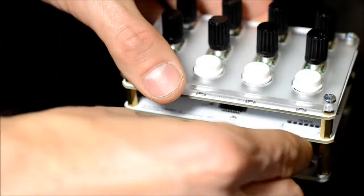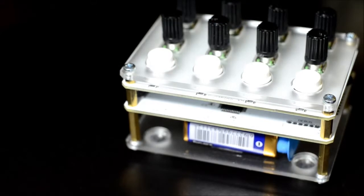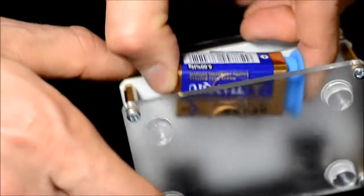To remove the battery, apply pressure lengthwise on the connector and press sideways and up. Never pull on the wires.